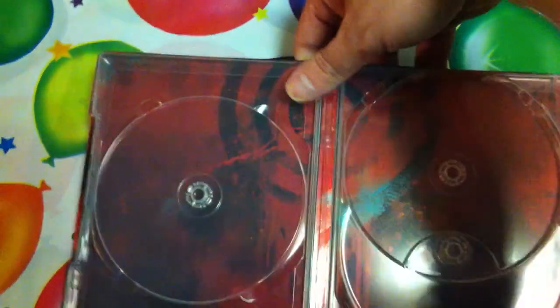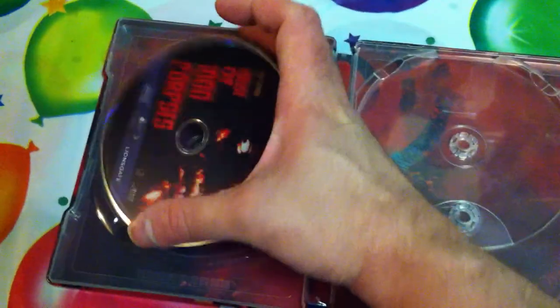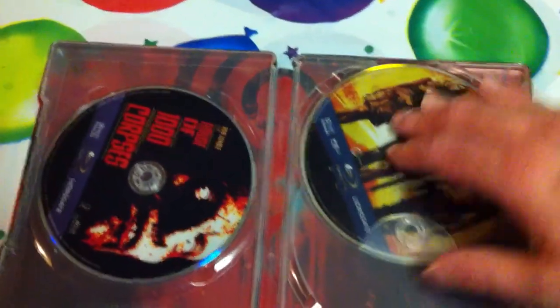This is an awesome steelbook. Super happy to get this. This is the limited edition - well, I say limited edition, but this is probably going to be limited. This is an exclusive edition to Target, so you can pick this up at Target if you're lucky enough to find it.